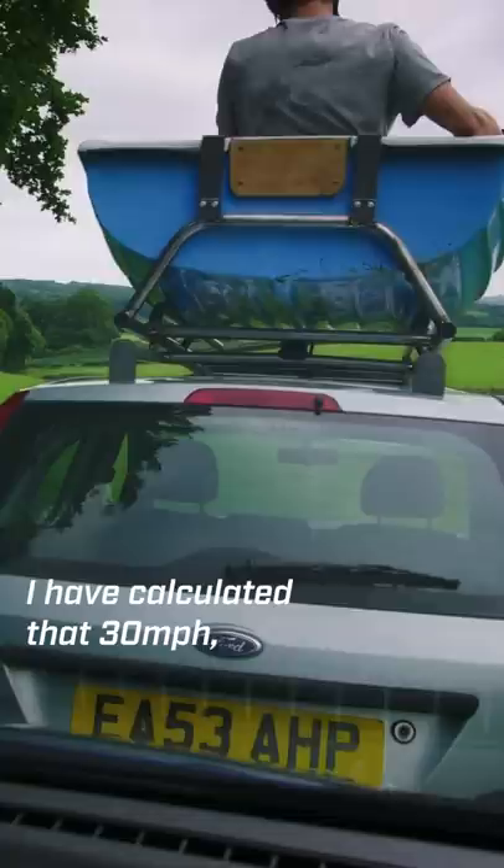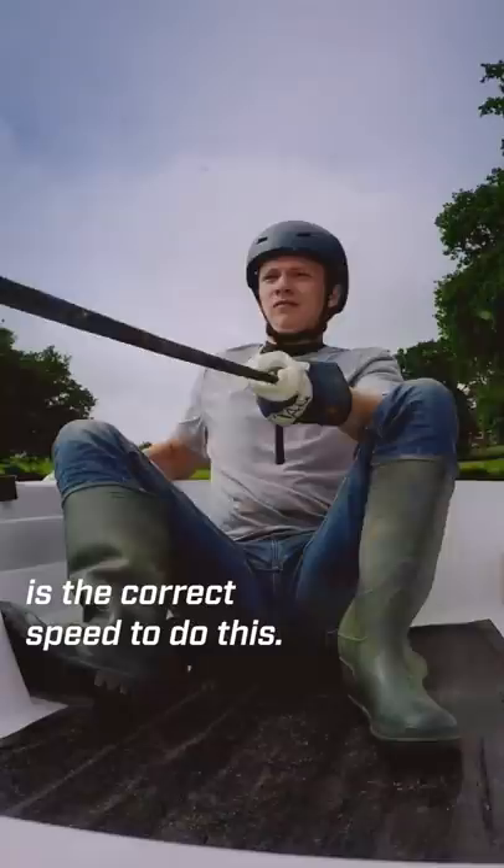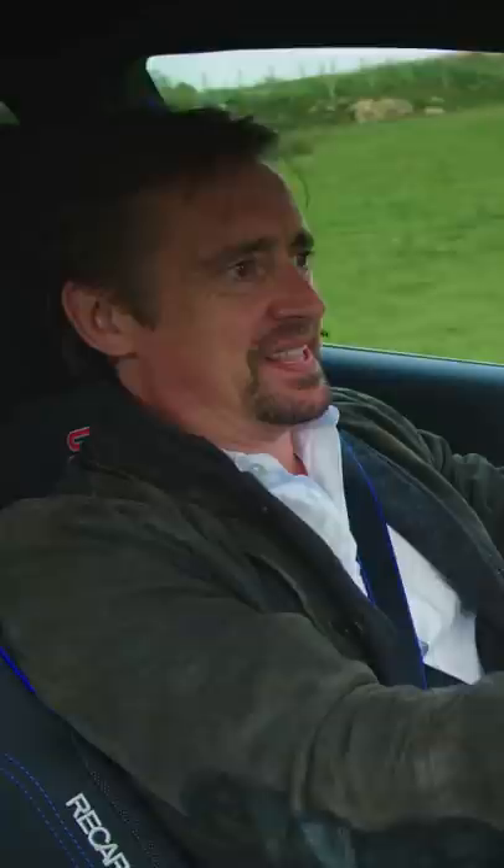Okay, now using science and maths I have calculated that 30 miles an hour is the correct speed to do this. Here we go. Launching.